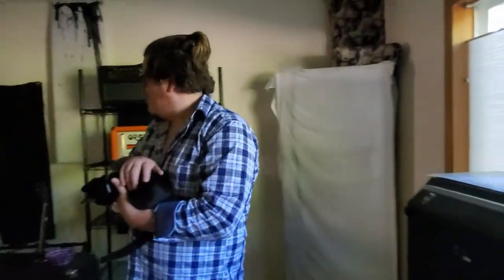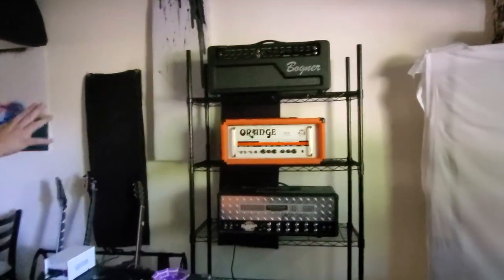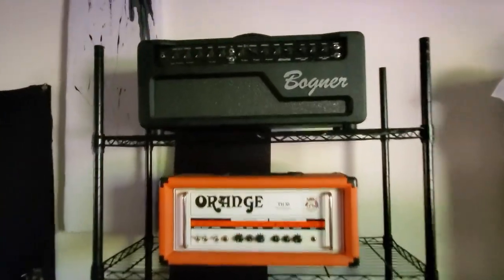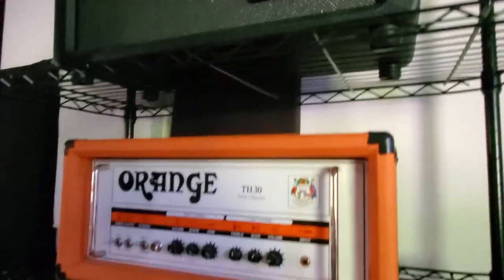A wooded view of Bellevue. Lots of nature around here. And then last but not least, the amp head area. That's pretty much the short and skinny five-cent tour of the studio.